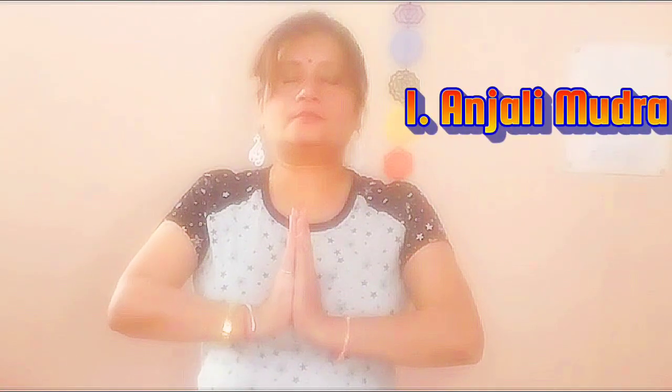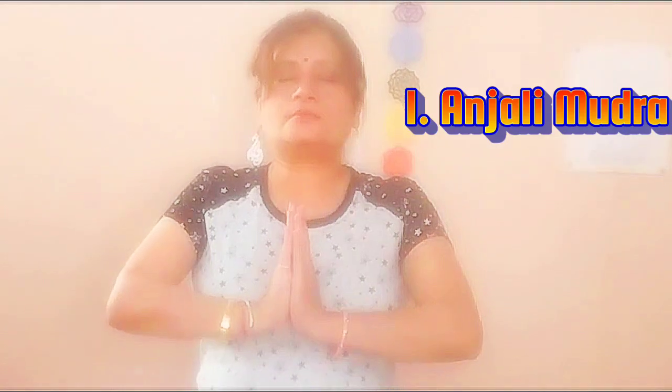Let's begin with our first Hasta Mudra known as Anjali Mudra, better known as the Prayer Gesture. To do Anjali Mudra, bring both of your palms together at the heart center, fingers pointing upward. This mudra helps calm the mind and reduce stress levels, which is crucial for managing diabetes. Close your eyes, take a few deep breaths and focus on positive affirmations of having good health.